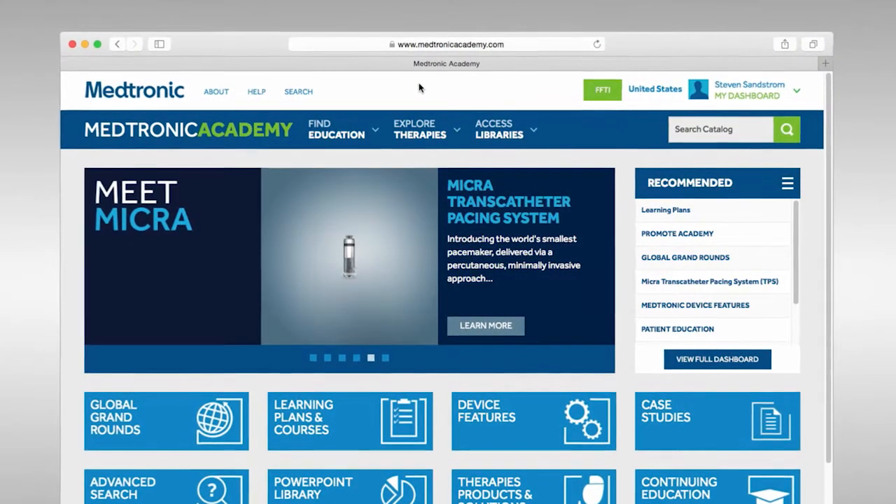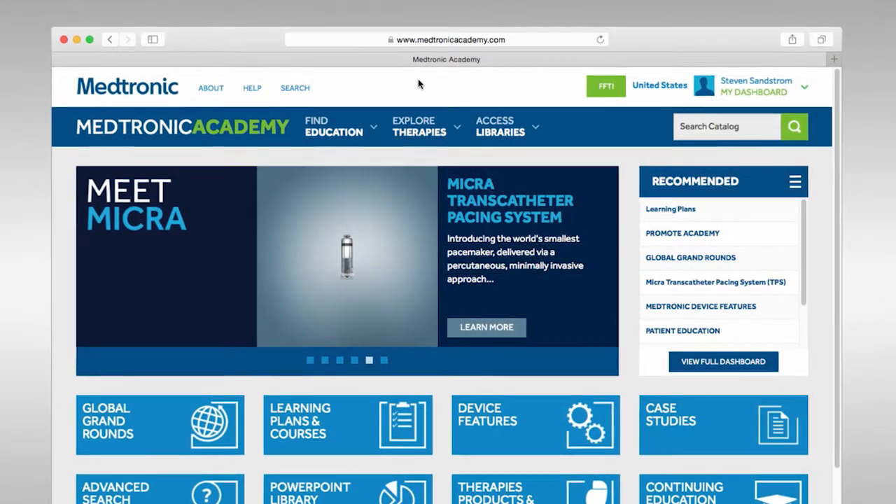First, let's review where you can find more training. That would be very helpful. Since we won't cover everything today, I'll show you where you can get more information on Medtronic Academy. Have you used Medtronic Academy for training or technical support in the past? Yeah, I've used Medtronic Academy to find training materials and resources.